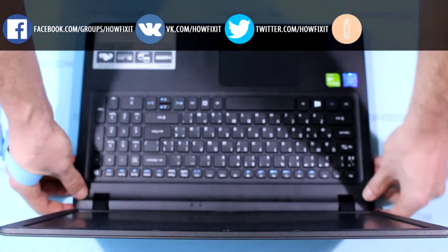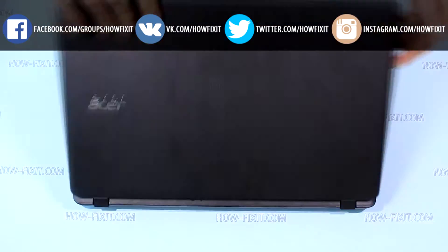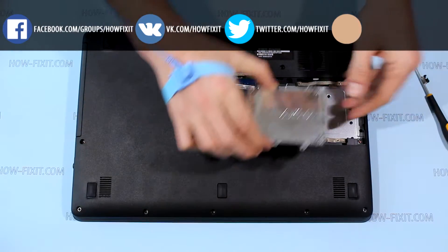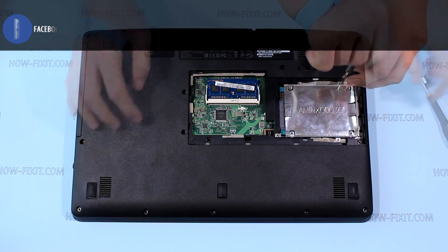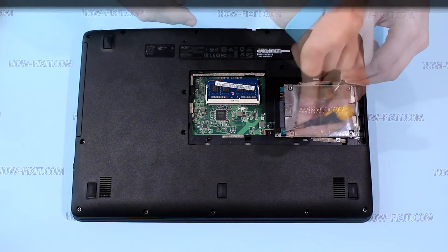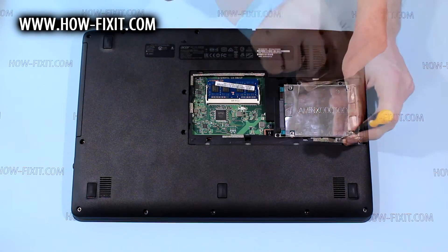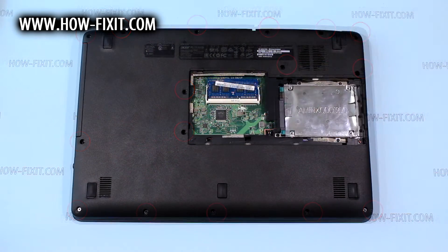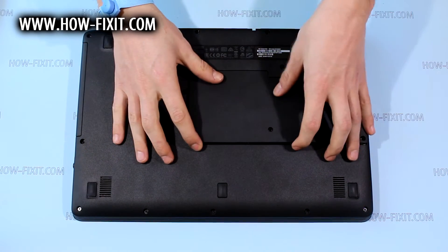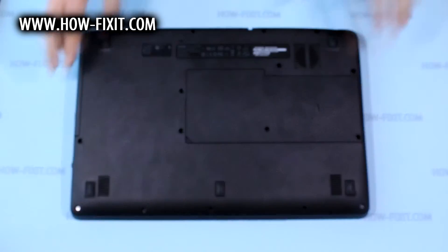And now snapping laptop case. Install hard drive and fixing it with screws. Screw all the screws that are marked here. Put back door and fix it with screws.